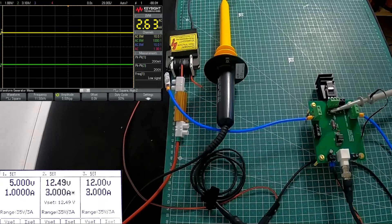On channel one I display the voltage for the driver, and on channel two I have the voltage driving the load.